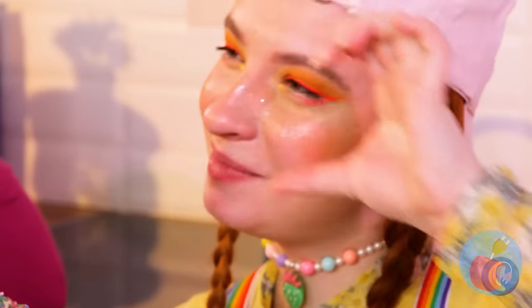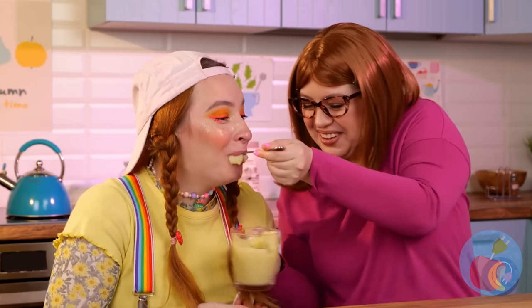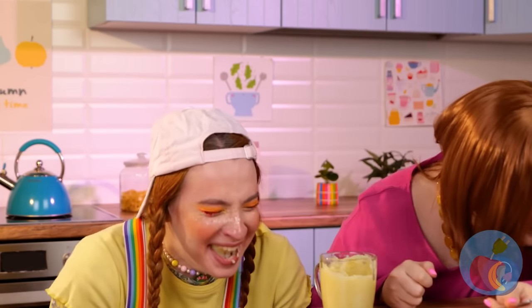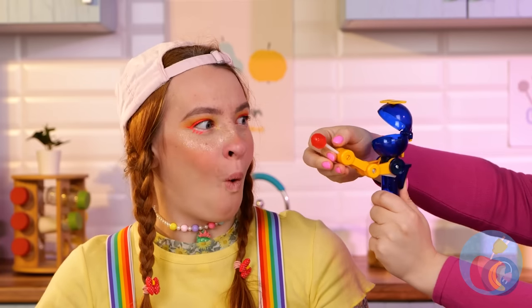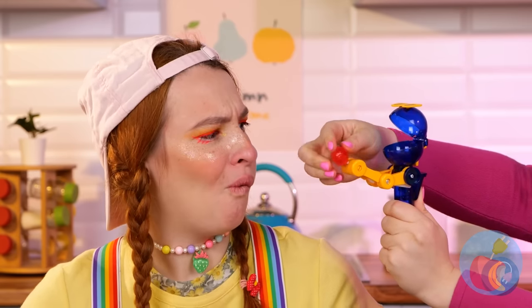Okay, now do the heart shape! Nailed it! Open up, here comes the choo-choo! Don't let go! Oh, you had one job! Foodtacular stuff!